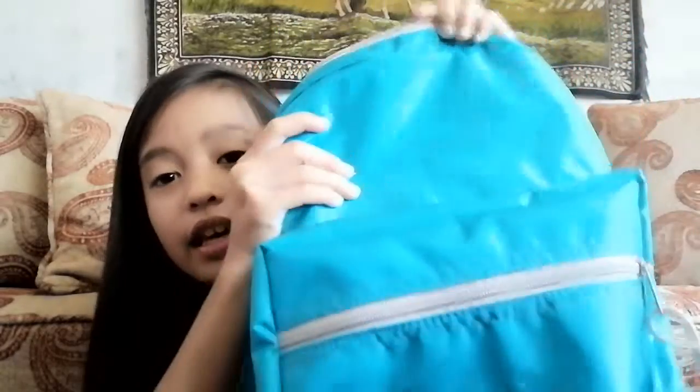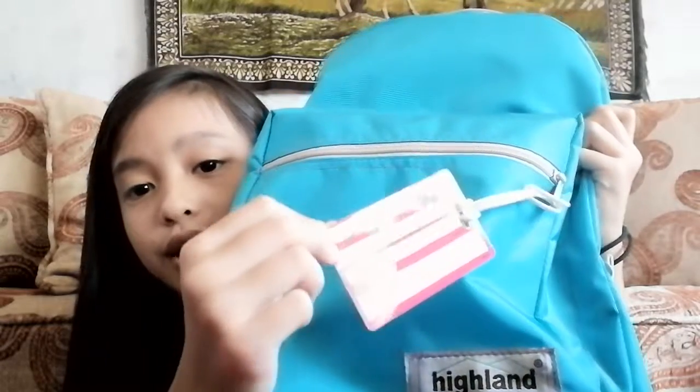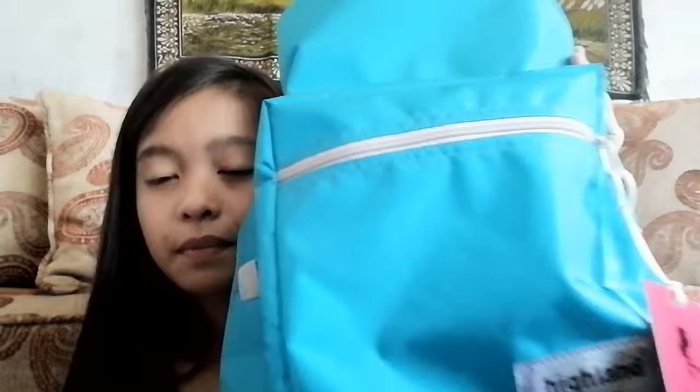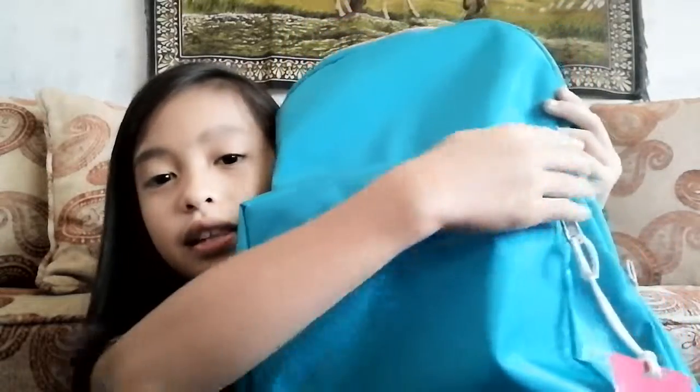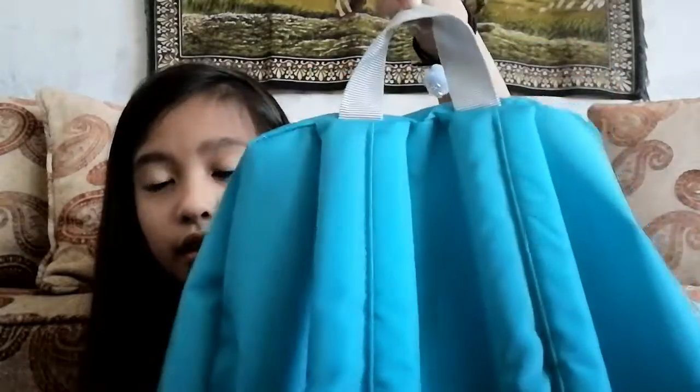Last but not least, I've got my backpack. It's a turquoise color and I put a name tag on it with my address, contact number, and name. I really love it because it's so light and it has two pockets. The first pocket is a small one so you can put all your essentials, stationery, and supplies. The very big pocket is in the back. And it's got a little strap on the back so you can still attach something.